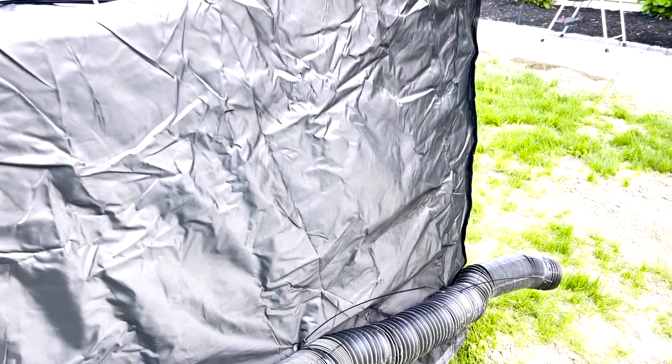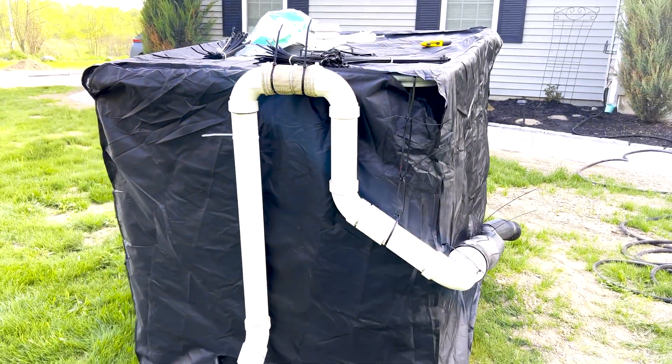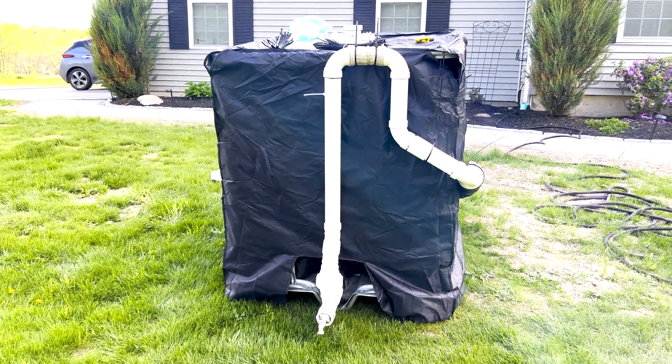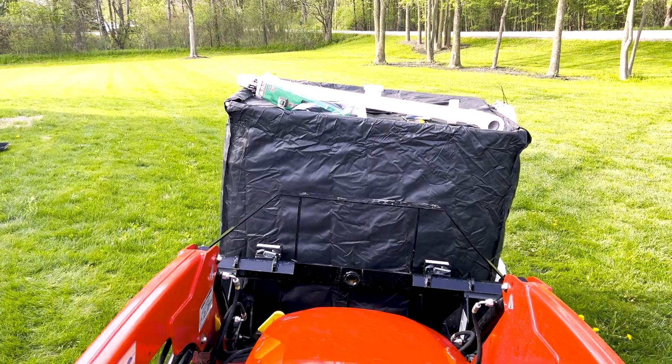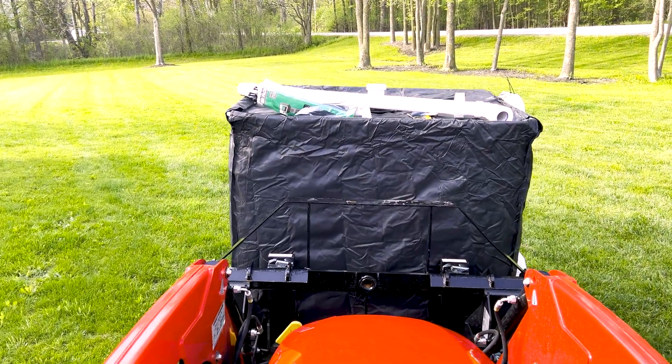I'll leave an affiliate link below to the IBC tote cover as well as other items in this video. Affiliate links do not increase the cost of items and help support my channel and future videos. With everything just about back together, it was time to move the IBC tote to its original position.